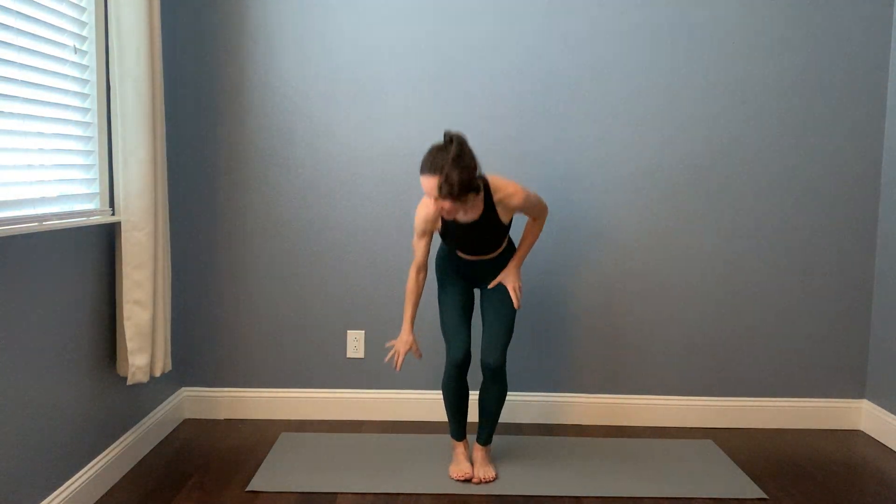Welcome to a vinyasa practice. My name is Kaylee. When you're ready to get started, you can meet me in a seat. However you can sit comfortably is perfect. If seated just is out the gate immediately not comfortable, go ahead and lie down onto your back. Let your awareness start to settle in to space. Pull a little bit of your mental energy into your body just by focusing on your breath. You don't need to change the breath just yet. Maybe the breath naturally shifts a little bit as you turn your attention to it, and find a little more length in your spine, whether you're seated or on your back — just bring your awareness to the spine.